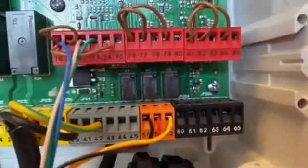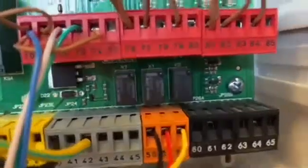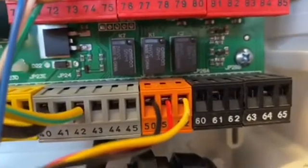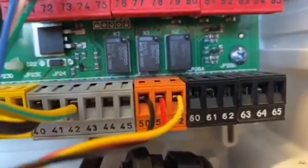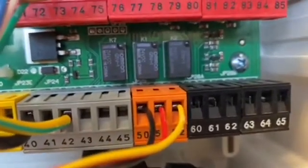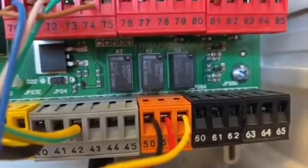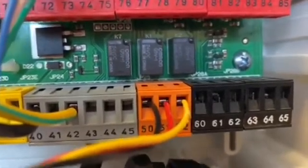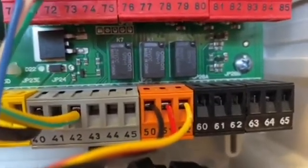Number one, which is my red cable, is being wired into terminal 51. My black cable, which is number two on my photocell, is going into 50. So 51 and 50 is where I get my power out of the control board — whether it's a slider or a swinger — to go into my photocell to power it up.